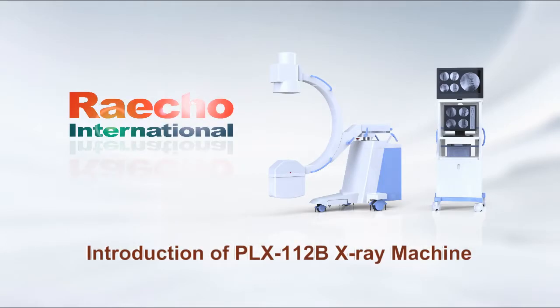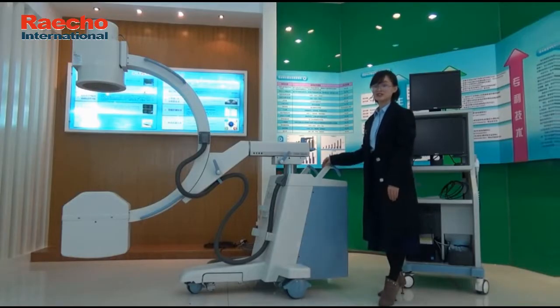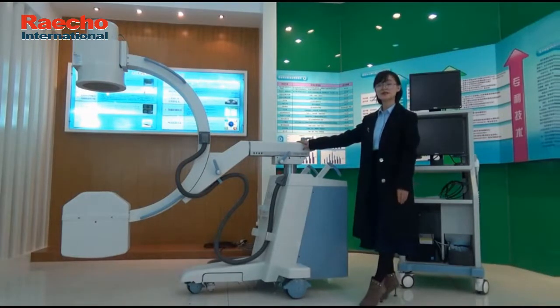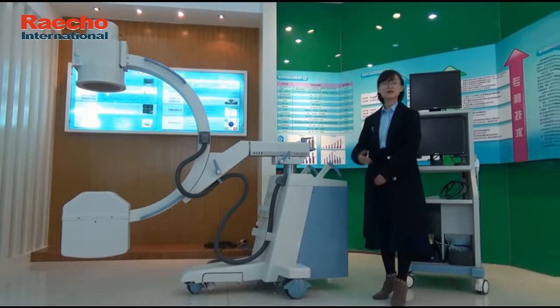Introduction of PLX-112B X-Ray Machine. The purpose of this video is to orient all of you in the use of this PLX-112B high-frequency mobile X-ray system. It is mainly used for orthopedics, traumatic surgery, spinal surgery, and operating rooms.